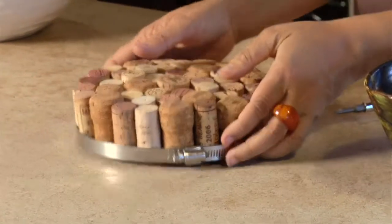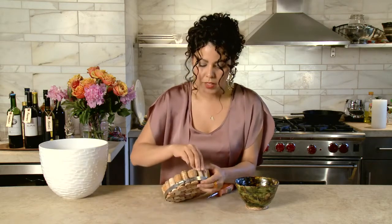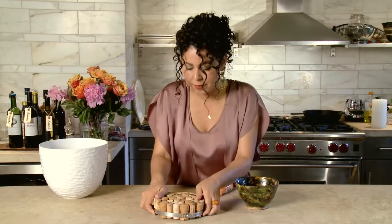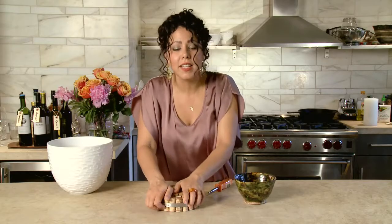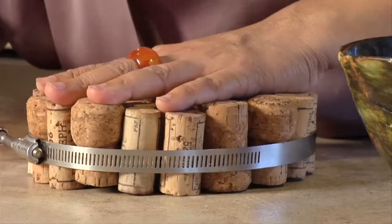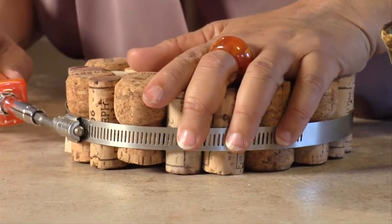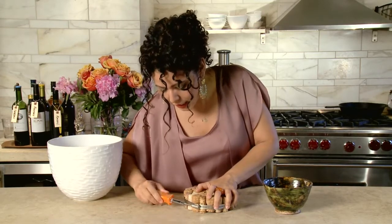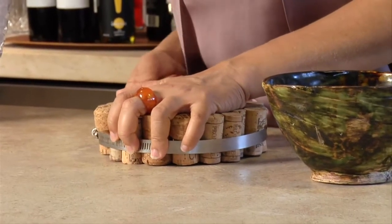Once you've got them pretty tightly packed in there, you're going to scoot them down so that the pipe clamp is around the center of the corks. You want to push it right to the halfway mark of the corks, because that's going to make sure that when you tighten it, you're not pushing them out one way or the other. They'll be a little loose at first, but you're going to tighten it up and that will really pinch them all together. Keep making sure the corks are nice and squeezed in there as you tighten. You'll feel when it can't go anymore — that's where you want to stop.